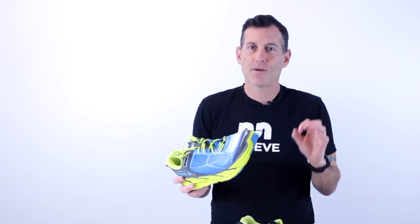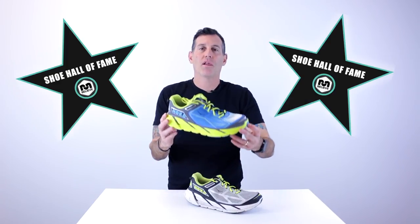More shoe companies should do this. There are some gem shoes that were perfect, and then you went and updated them and messed around with them. But this shoe is great — it belongs in the shoe hall of fame.